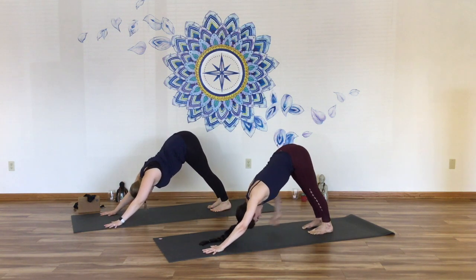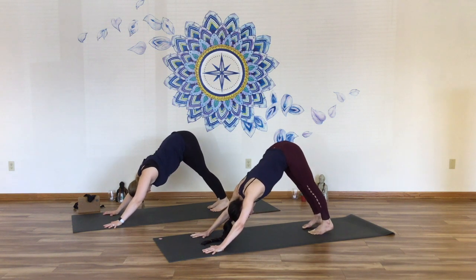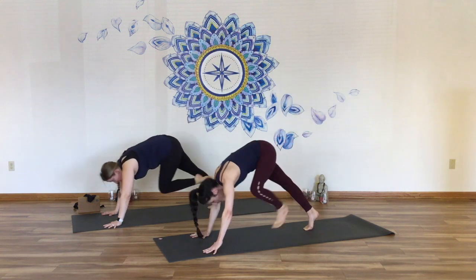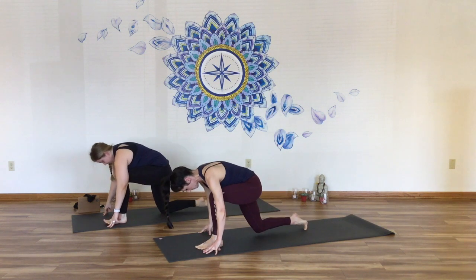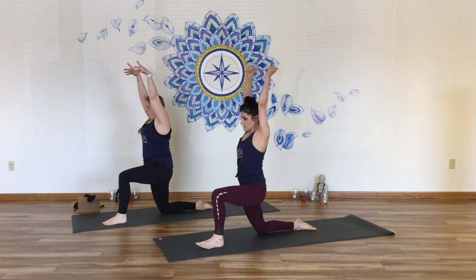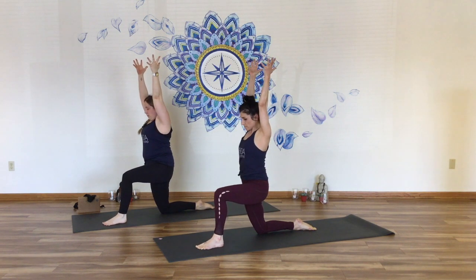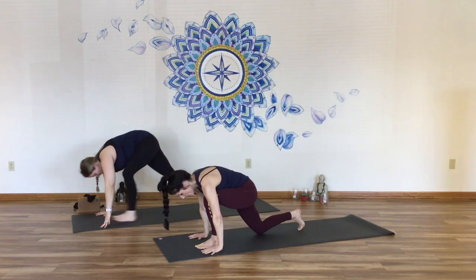Take a second. Inhale, stretch the left leg up, step it on through, find your lunge. Lower the back knee. 90-90 degree lunge. Inhale, lift the arms — spine is tall, front hip point pulls forward and up, front ribs pull to the back of your body. Exhale, hands down, step it back into down dog.